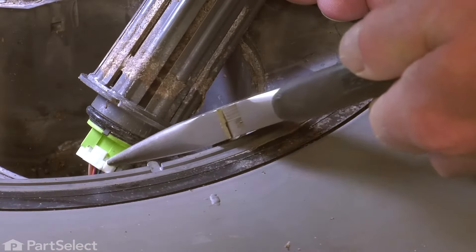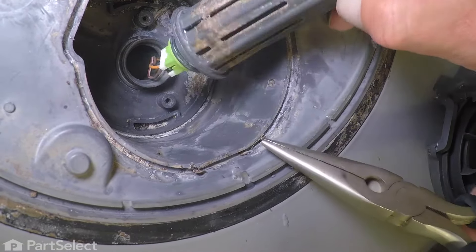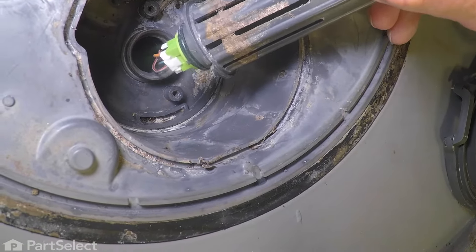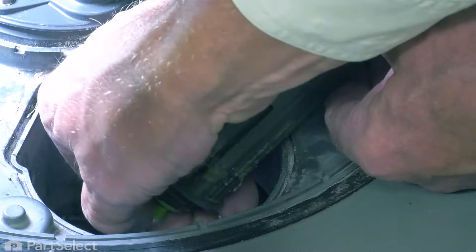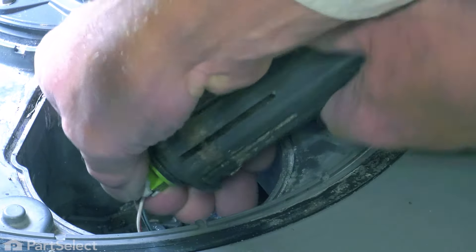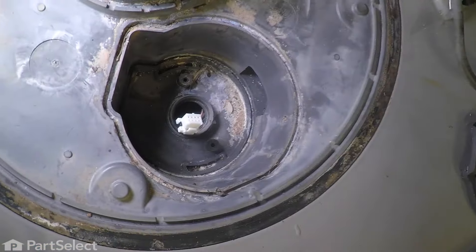You'll see the harness attached to the bottom, and you'll also note a locking tab on one side. One side is flat, the other has a little locking tab on it, so we want to release that locking tab with one hand, but you don't want to let go of that harness. Simply press the locking tab down and pull the harness off the bottom. Just make sure it doesn't go back down through the opening in the bottom.